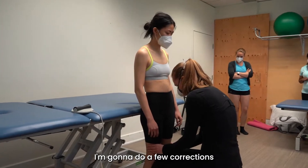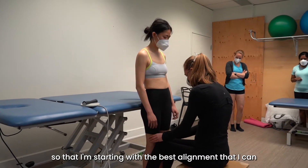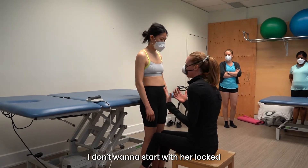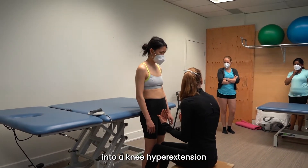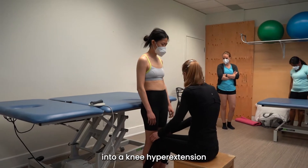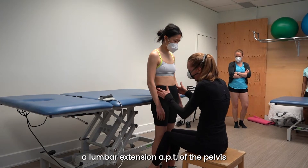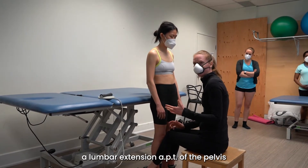I'm going to do a few corrections so that I'm starting with the best alignment that I can. I don't want to start with her locked into a knee hyperextension or locked into a lumbar hyperextension, anterior pelvic tilt of the pelvis.